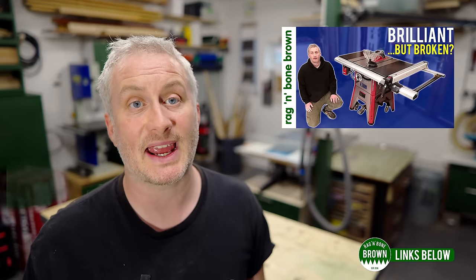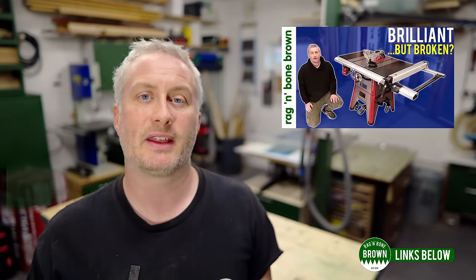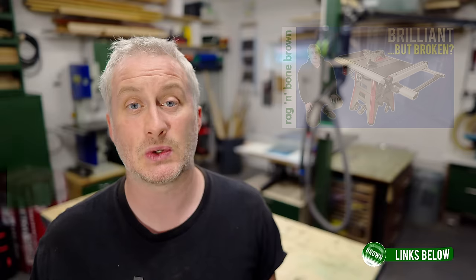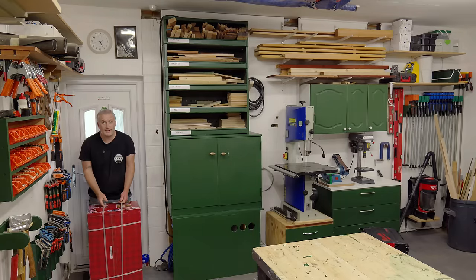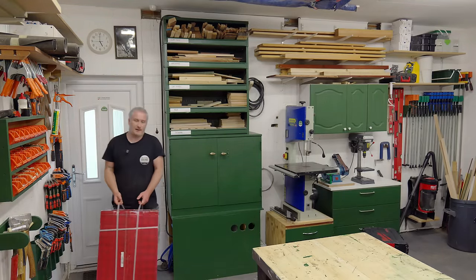And now for the full disclosure part. I've had dealings with Lumberjack in the past when I reviewed their TS1800 table saw and at the time they offered to send me any other tools I might be interested in trying. At that point there was really nothing else I needed, but obviously there is now, so rather than buy one I got in touch to see if they would like to send me one. And they did, so let's get it set up and have a look.